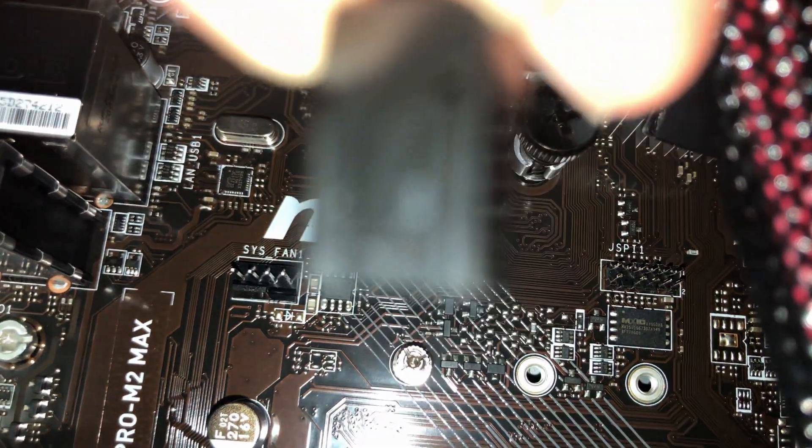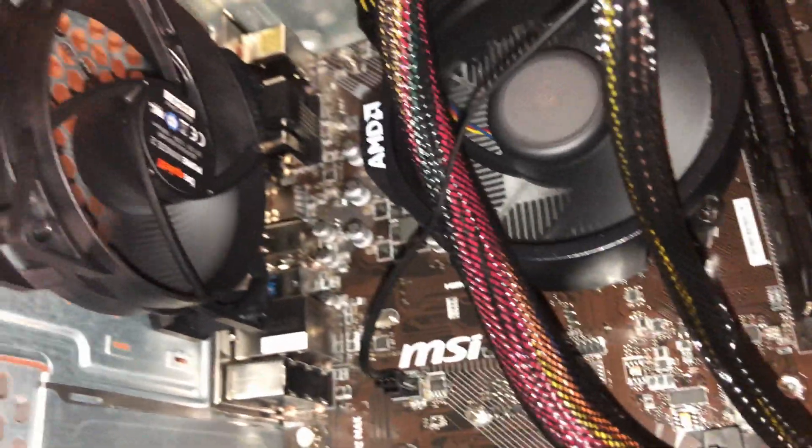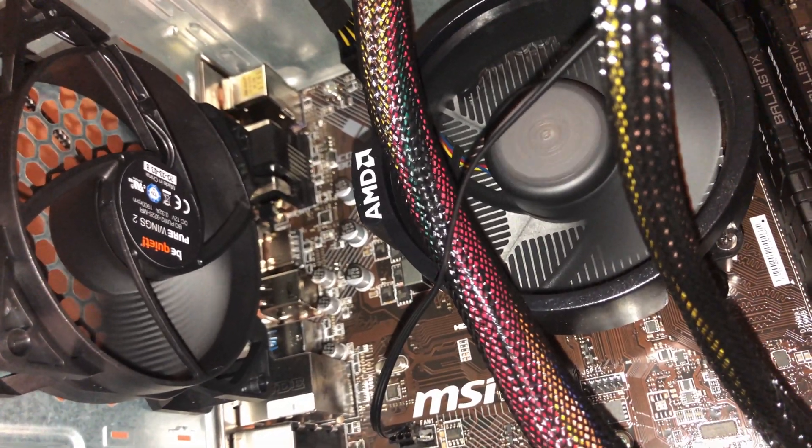All you have to do is line up this notch with that one and just slide it in. Once you've plugged in the fan, the fan should immediately start running if your PC is turned on.